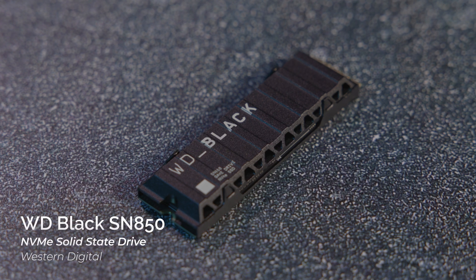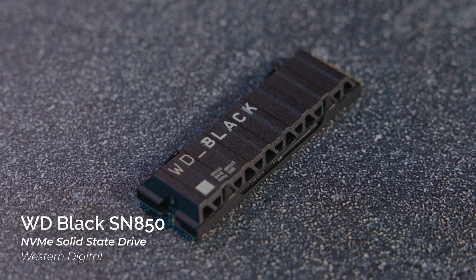Hey everyone, Doug here with B&H. Today we're taking a look at a new solid-state drive — this is the new SN850 from Western Digital.